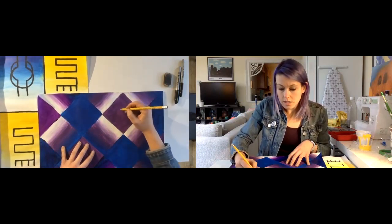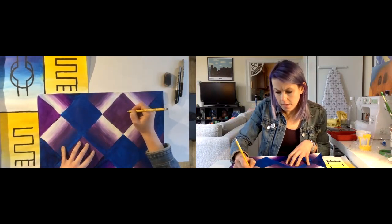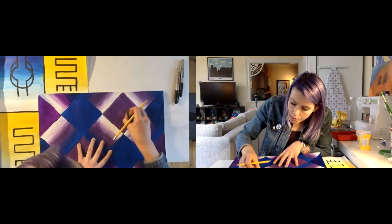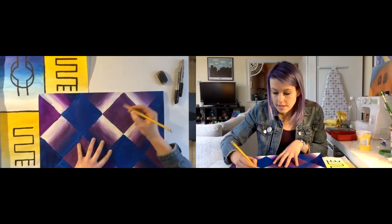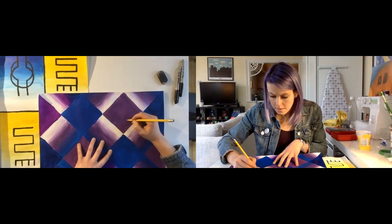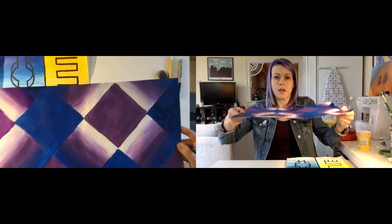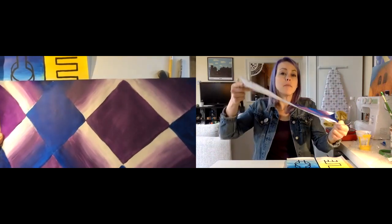So I start... Now I went a little too far there. A cool thing about acrylic is that I can just erase straight on top of it and it doesn't take up any of the paint. Okay, so I've got one of those done. Maybe you can see the pencil lines.